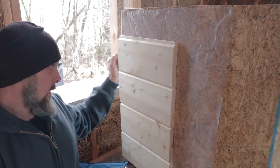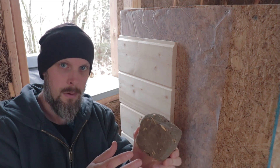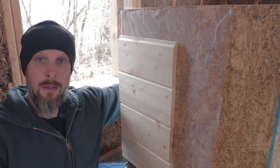Hey guys, Alex here with this cob house. In this video I'm going to talk about some of the differences between a conventional wall system and a mass wall system, otherwise known as an earth wall or a cob wall. This also applies to straw bale, straw clay, hempcrete, or rammed earth.